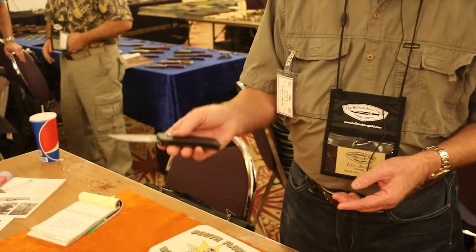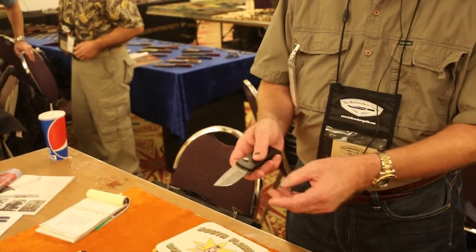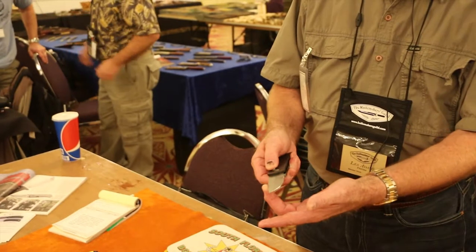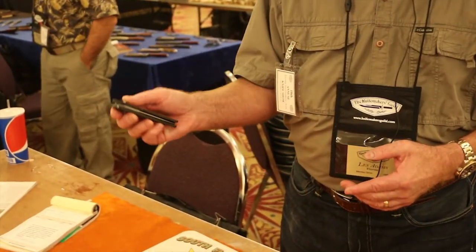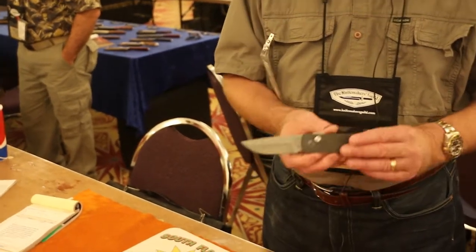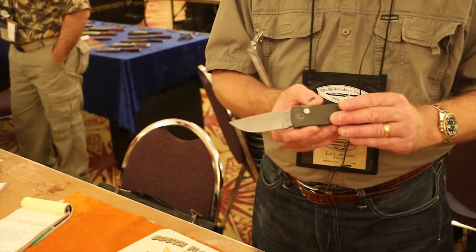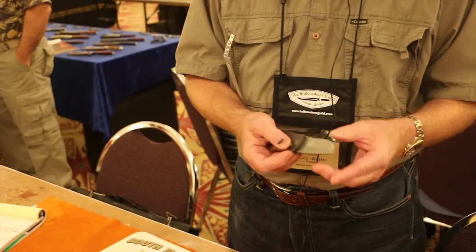At this point, the blade is locked in position. The safety runs forward and locks a bolt on it. You cannot close it by pushing the button in the open position. In the closed position, if you just push the button to open it, you have to activate the safety. The safety automatically goes into safe mode when you let your finger off it. It creates a safe-carry knife.